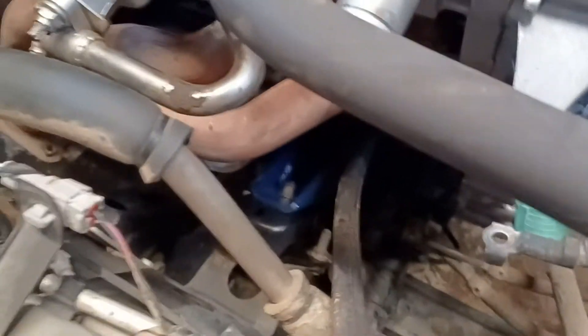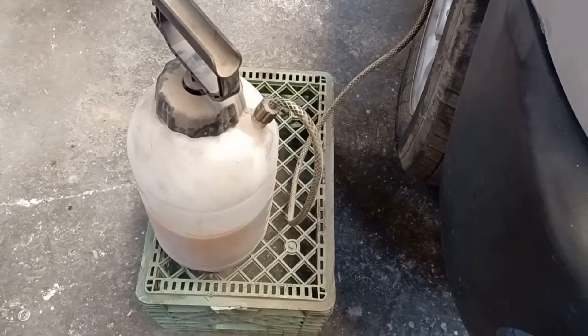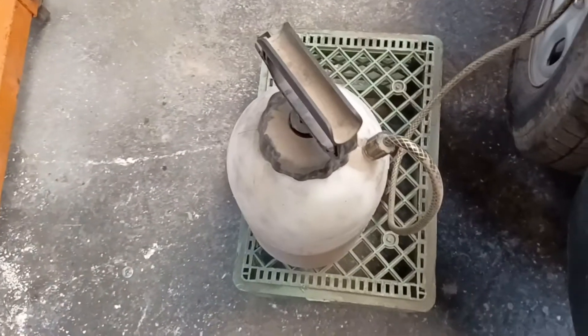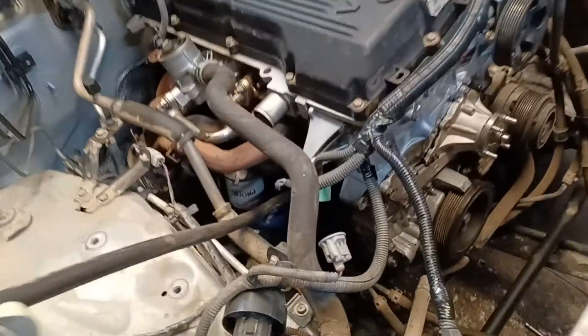This hose right here is on a fitting that goes where the oil pressure sending unit is. I take and put my oil into a yard sprayer — I bought this one brand new just for this purpose, they're pretty cheap, like 15 bucks — then put the hose on where the wand goes.